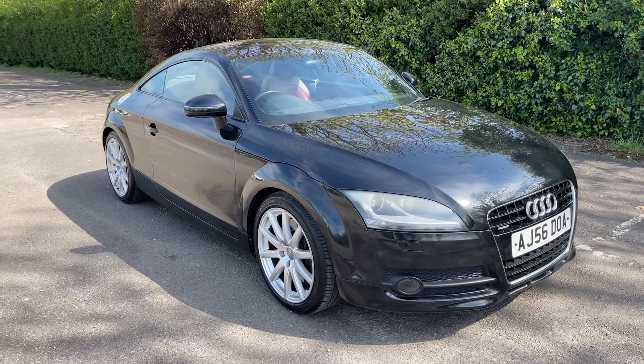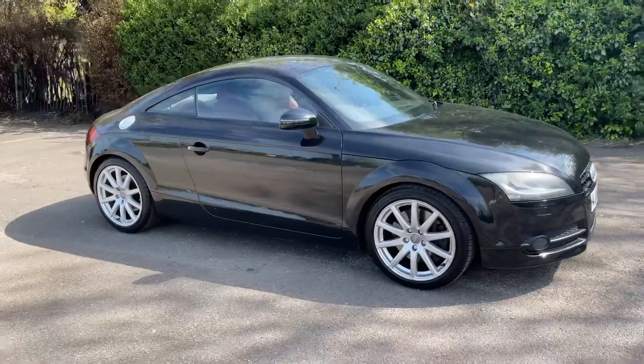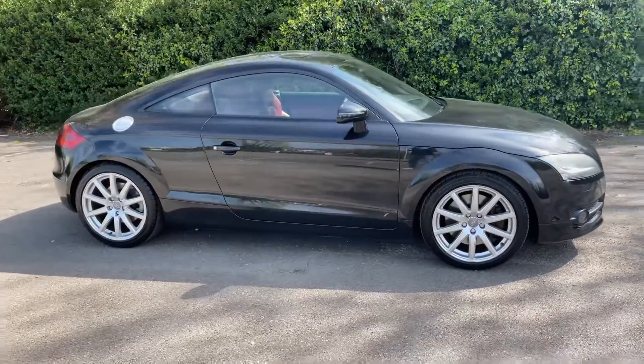Here we have the Audi TT on a 56 plate. I'm going to start off by showing you around the outside of the car and then we'll hop in and run through some controls on the inside.